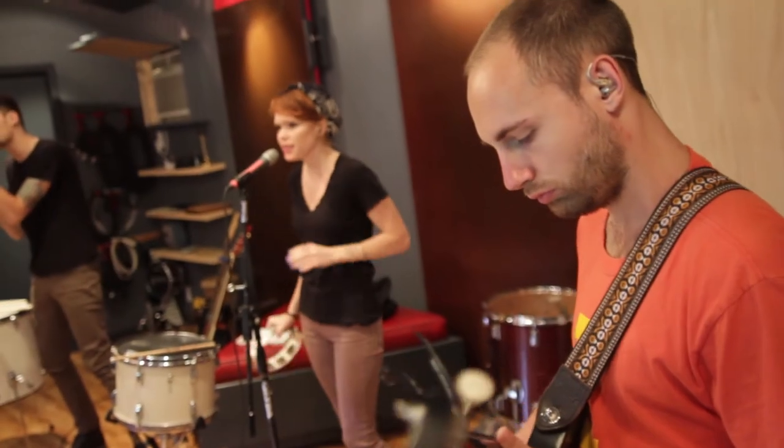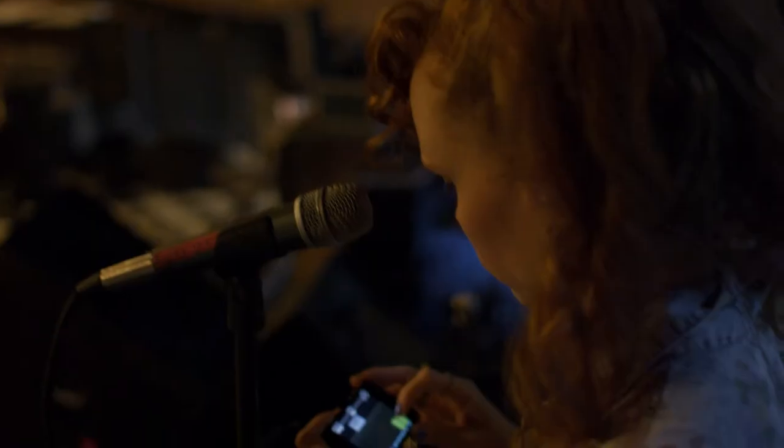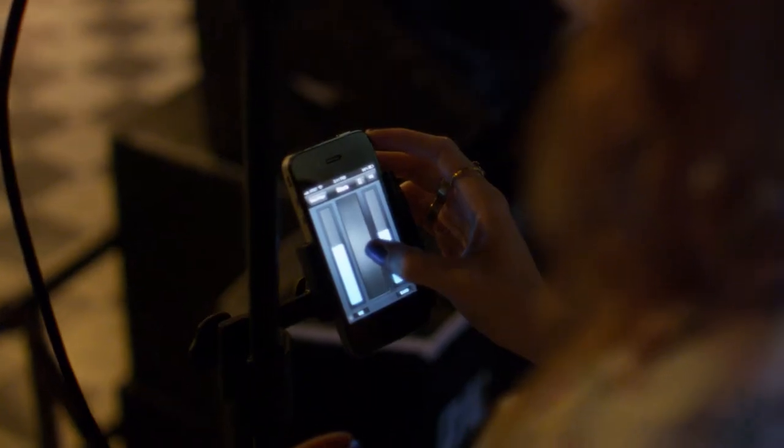StudioLive is not the only digital mixer to have iPhone control, but it's by far the easiest to use. Find the mixer, select the channels you want to hear, set levels, and then use the Wheel of Me to control your own level relative to the rest of the mix.